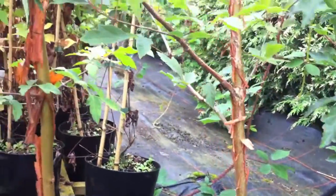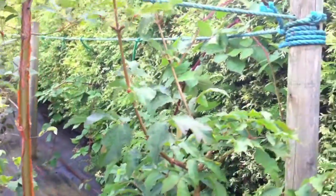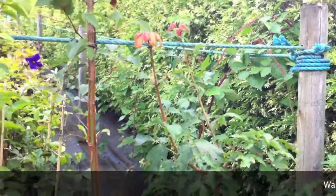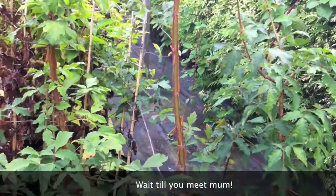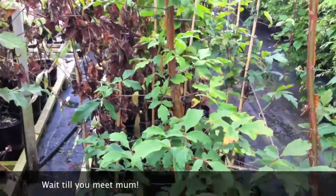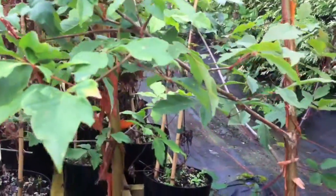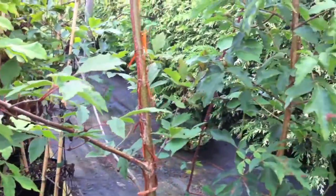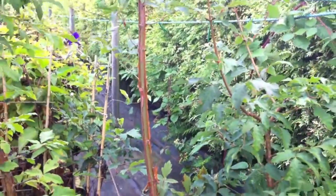Beautiful. These are Acer griseum. They don't look much — small plants, about 2 to 3 foot tall, and I'd want about 30 pounds for them. It's sometimes called the paperbark maple. And as with the hydrangea, let's just go and meet mum.